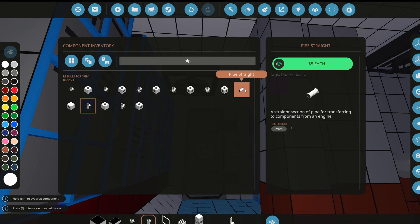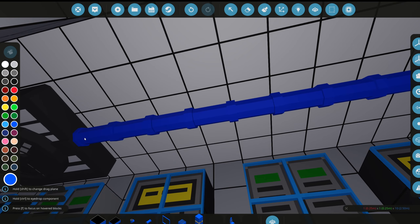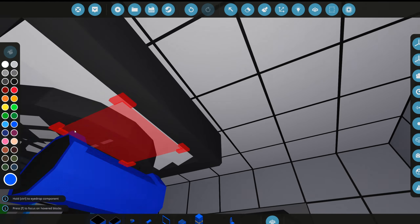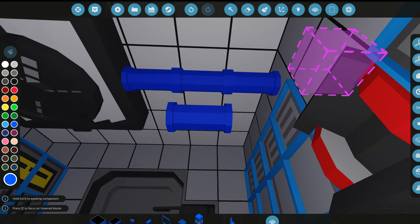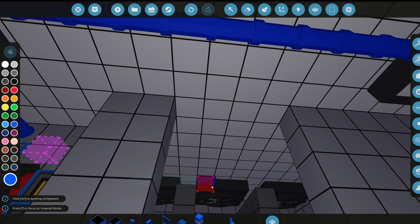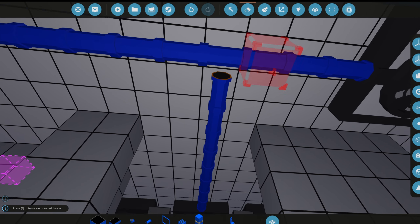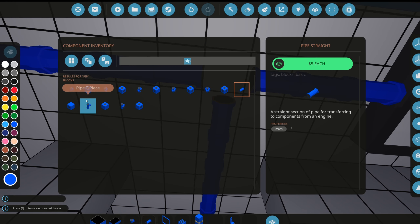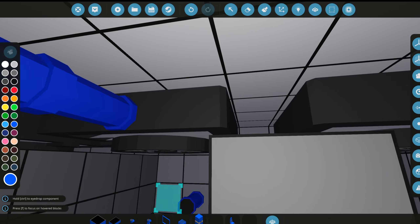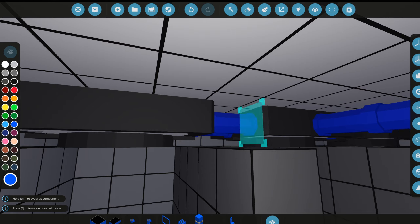Let's grab some more piping and line the ceiling with AC. We'll grab this pipe, line it all the way across connected to that one, and do it also right here and on this wall too. A lot of these pipes are looking a bit too straight, so we'll add some curvature. Let's connect this bathroom pipe all the way and add a T-pipe right here, then connect all these pipes.